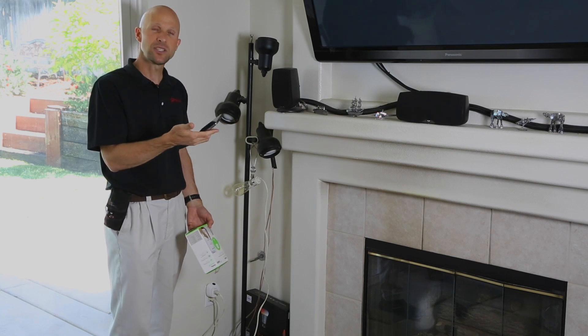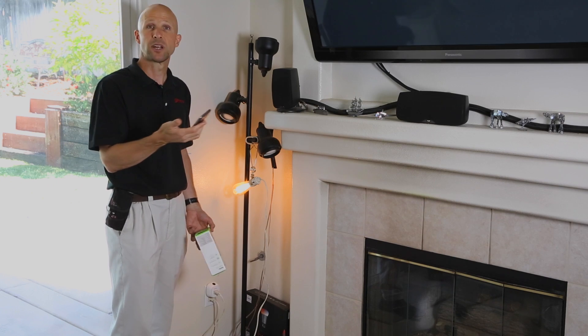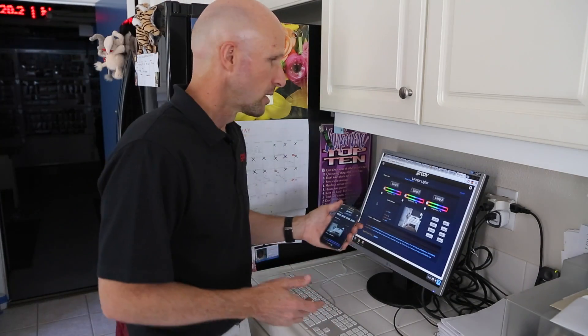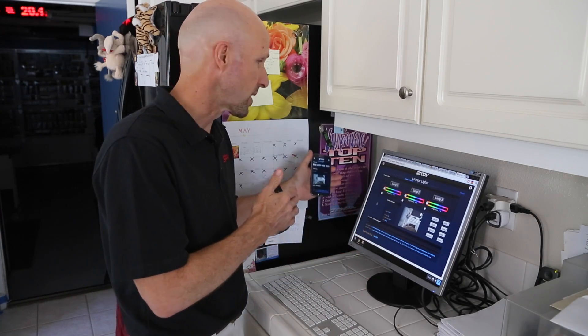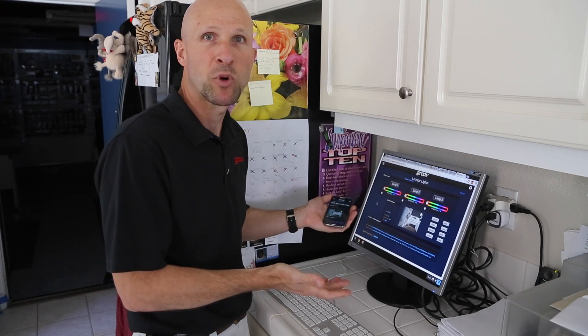So let's take a look at how easy it is to add a button for the Wemo to Groove. We're going to do that by going over here to the kitchen computer. Here we are at the main house computer — it's in the kitchen and everyone uses it. It's actually a Samsung Chromebox. Remember, Groove will work on any modern web browser.